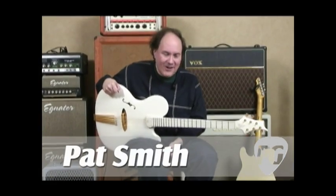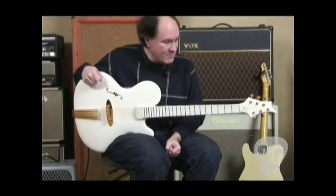Hi, this is Pat Smith for Premiere Guitar. I'm here this time with the Jens Ritter Princess Isabella.